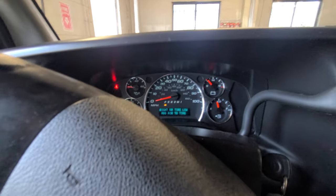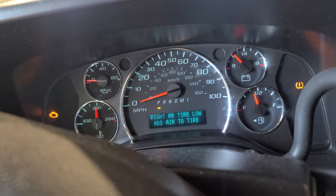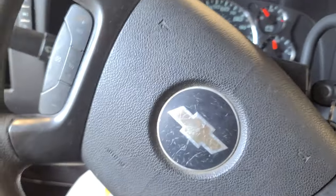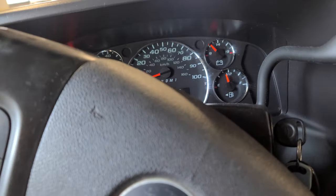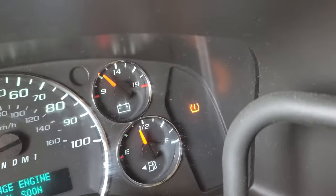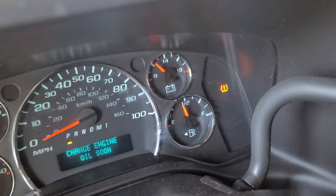Hey, how you doing guys, welcome back. This is a 2010 Chevy truck, it's an Express 2500 V8. You see that light right there? That's a problem right there.